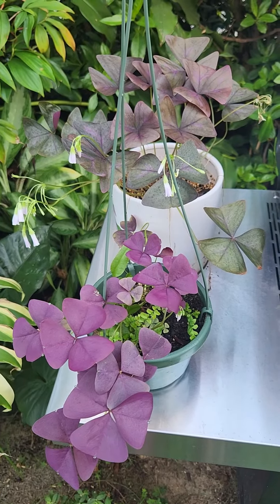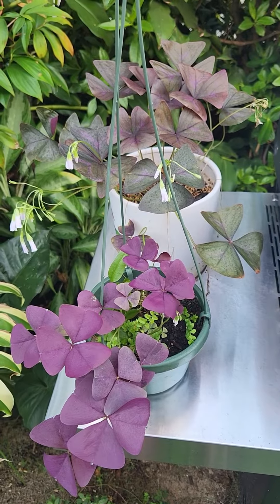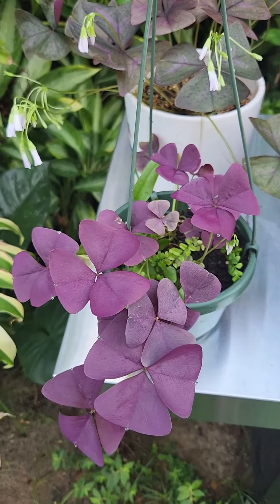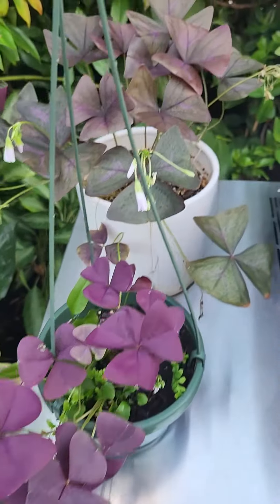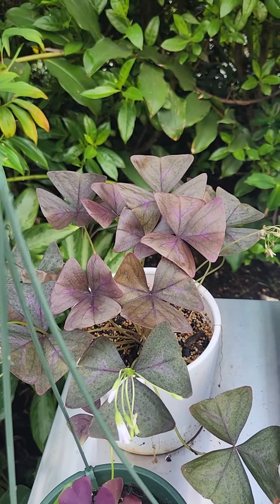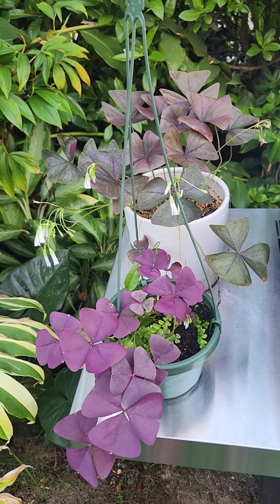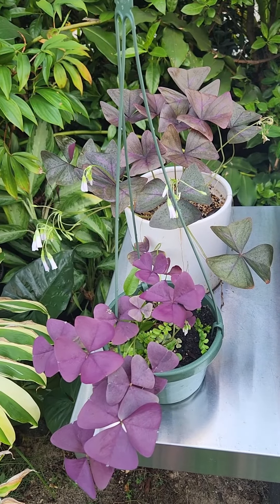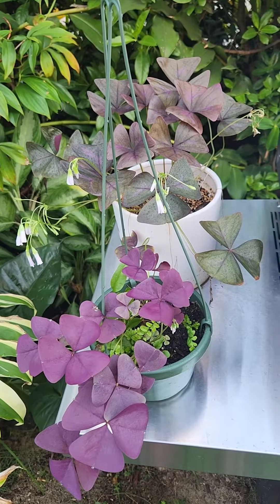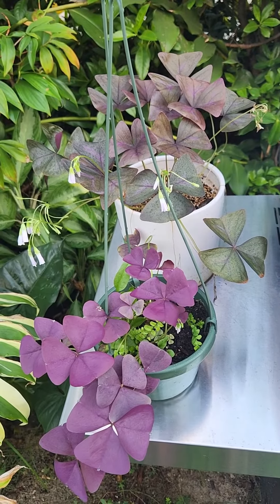Welcome back to the garden! Today we have an oxalis triangularis — two types here: one with all purple leaves and another with bigger and deeper purple leaves. The oxalis triangularis are easy plants — just keep them moist and give them enough sunlight and they will thrive. These plants do go dormant though, from October until February.